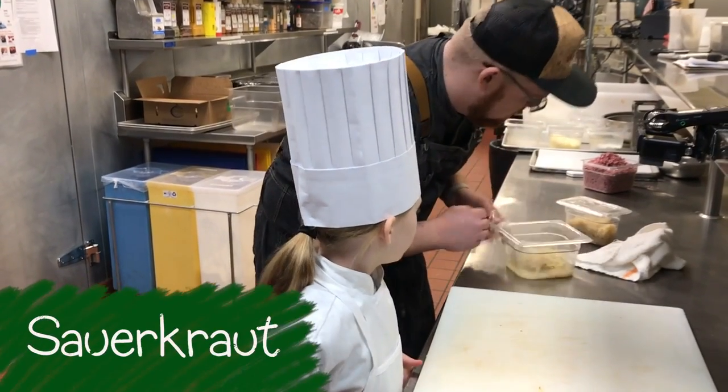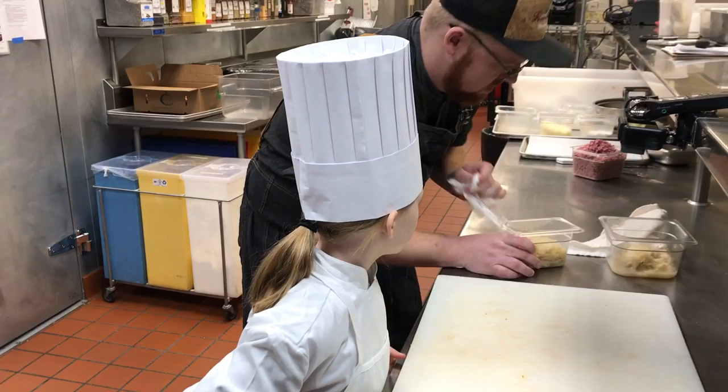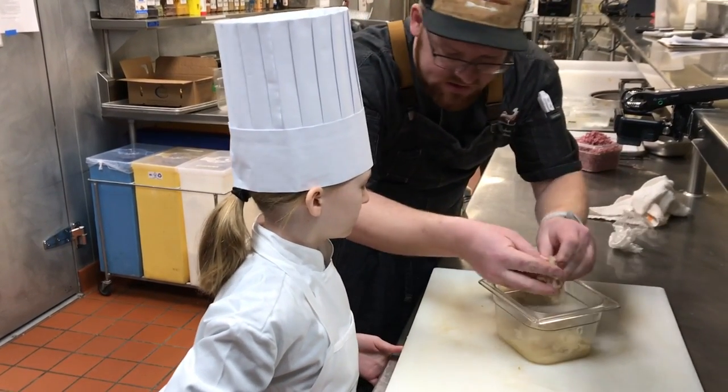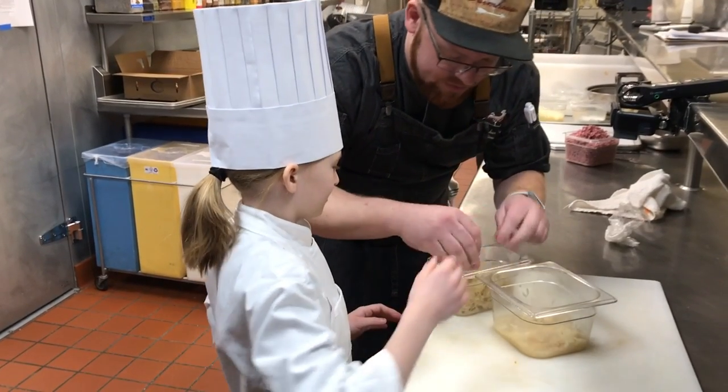So I've got some sauerkraut here and some sauerkraut that we already started. Why don't you get a little bit of this — we're going to want to squeeze some of the juices out, just like this. Squeeze it out until it's nice and dry and we'll put it in there.